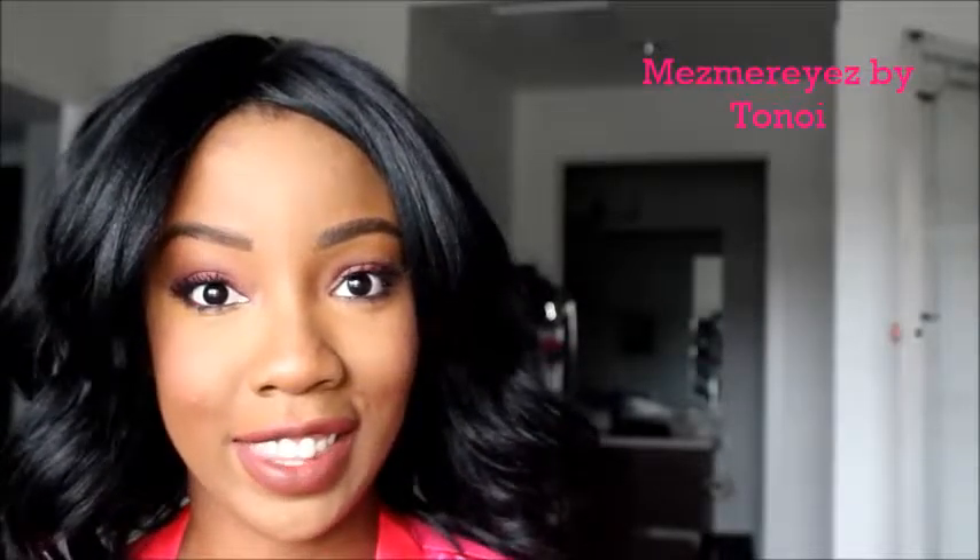Hey guys, welcome to my channel. Thanks for tuning in. I'm Rakesha Tanoy. If you're new to the channel, thanks so much for watching and please subscribe. I have a really quick video on some pinky colors I decided to use. I just kind of made this up as I was shooting — I just woke up early before work and decided I'm just going to shoot this. So here it is. I hope you guys like it.